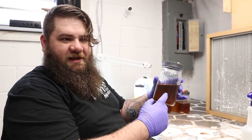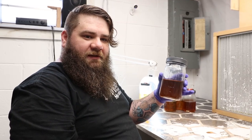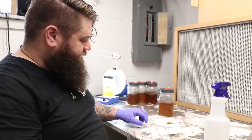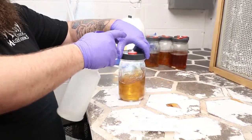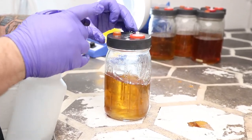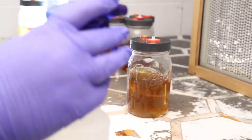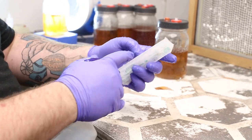Once you take that, I just cook it in a pressure cooker for about 30 minutes at 15 psi. Once it's nice and cool, bring it down to the lab.